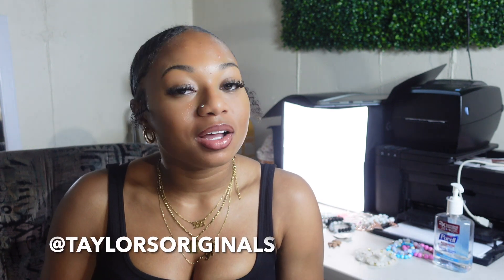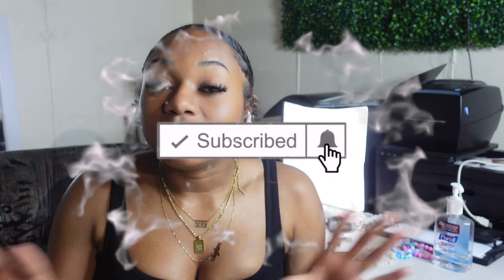Hey y'all, it's Tyler from Taylor's Originals LLC. Today we're gonna be talking about how I take my product photos. Before we jump into the nitty-gritty, go ahead and give me a follow on Instagram, subscribe to my channel, and ring the bell so you know when I post a new video — giving out advice, tips, tricks, and everything in between as far as jewelry business and just running a business in general.